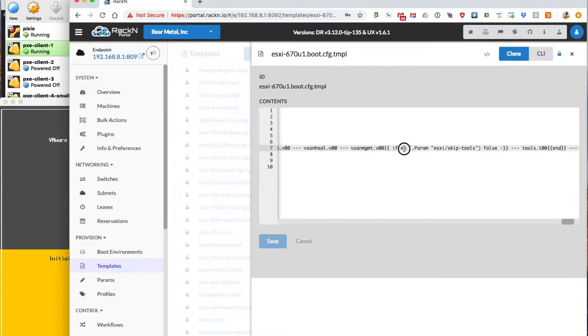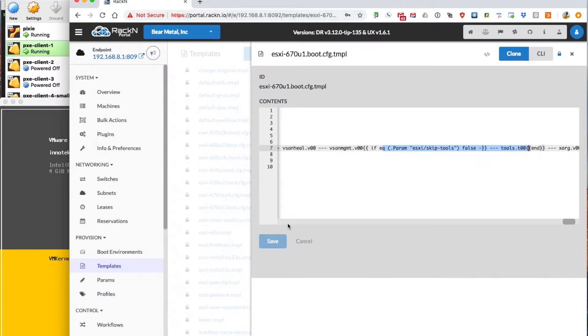You can see here: if skip tools is set to false, which is the default setting, then it'll inject the tools.t00 module — that's how that works. The serial console parameter is not set, so we're not using that.